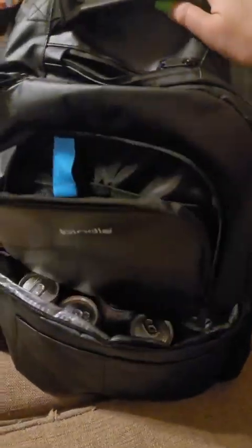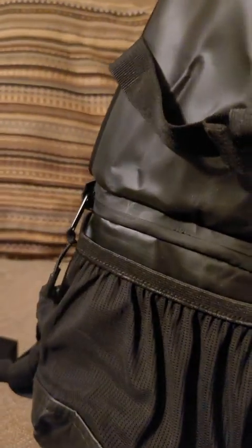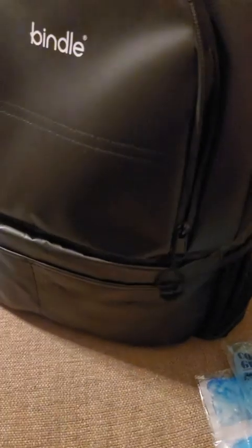It's really expensive for what it is. The brand is Bindle — I had never heard of it. I don't even know how long it would hold up, especially since it's going to be heavy. All the zippers are the same type. If your kids are going to be going in and out of it, I wouldn't let them because it's kind of hard to zip.